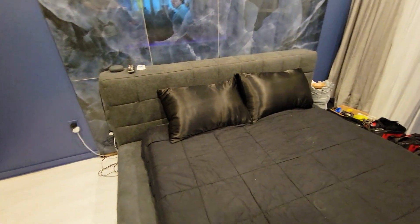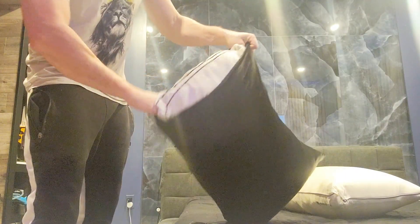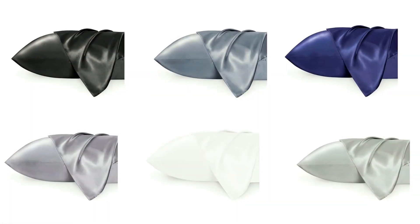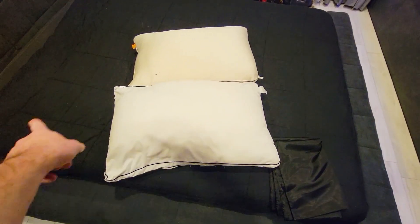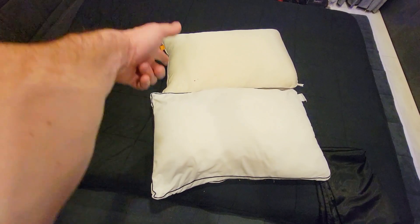In today's video we're reviewing these sleek satin pillow covers in black. We just finished up our guest room and we're shopping for the right type of pillowcase — available in different colors and sizes. Stay tuned for the full review. We have two pillows here, 26 inches across and about 17 to 18 inches tall.